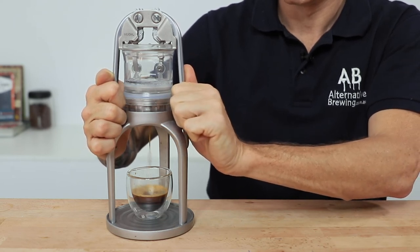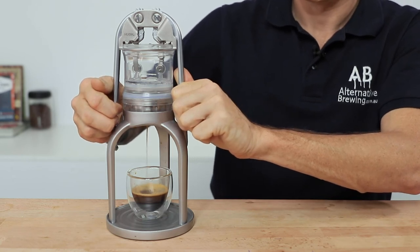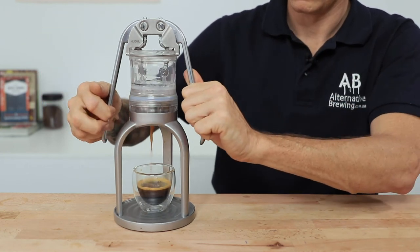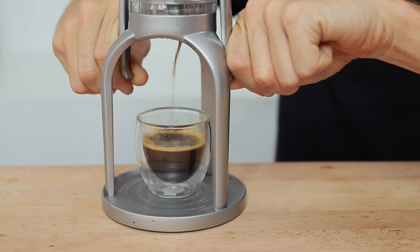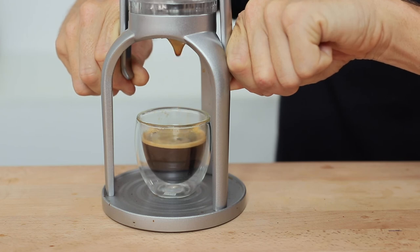Occasionally there will be some water left over in the top of the water chamber, in which case you just need to lift those levers slightly up again and then press that last little bit of water through down to your cup. Then you have a tasty brewed double espresso — add water for a long black, drink it straight, or add some milk for a tasty latte or cappuccino.